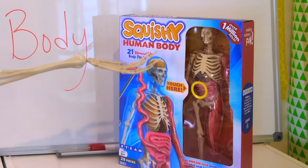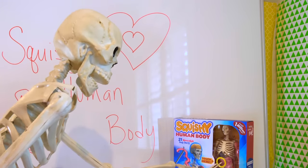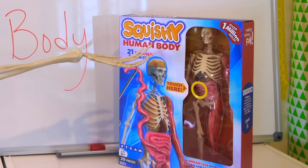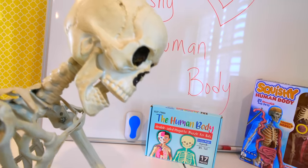Squishy human body. There are 21 removable body parts. If you touch right here it's very very squishy. And we have the human body magnetic puzzle for kids.